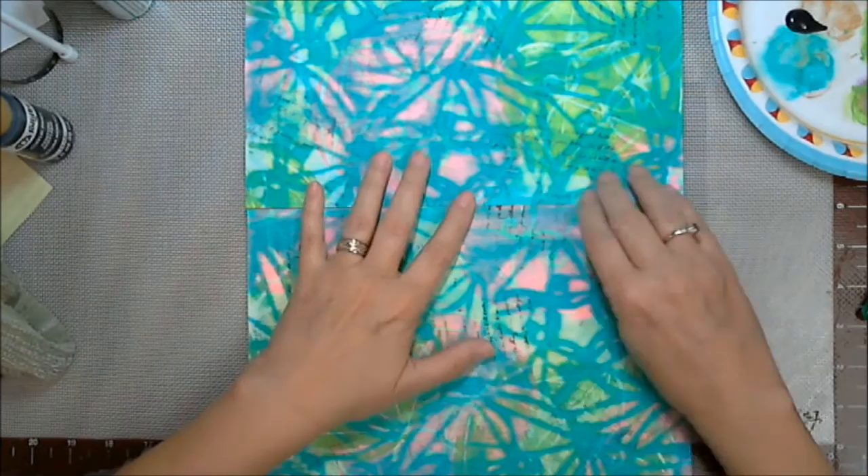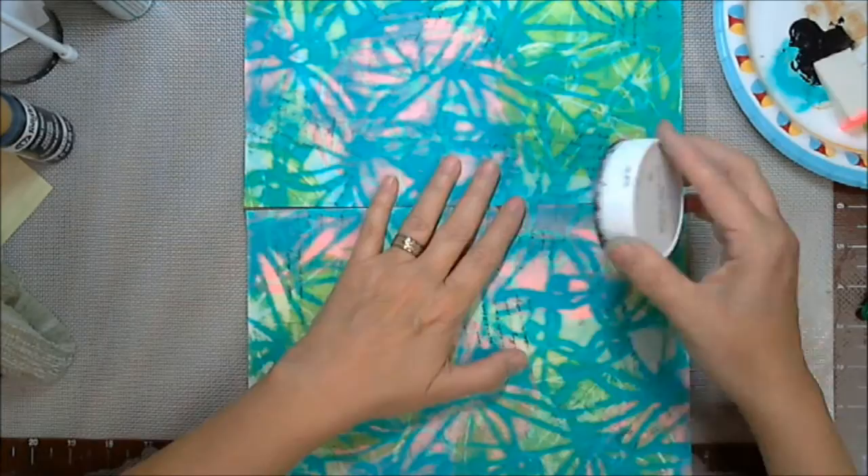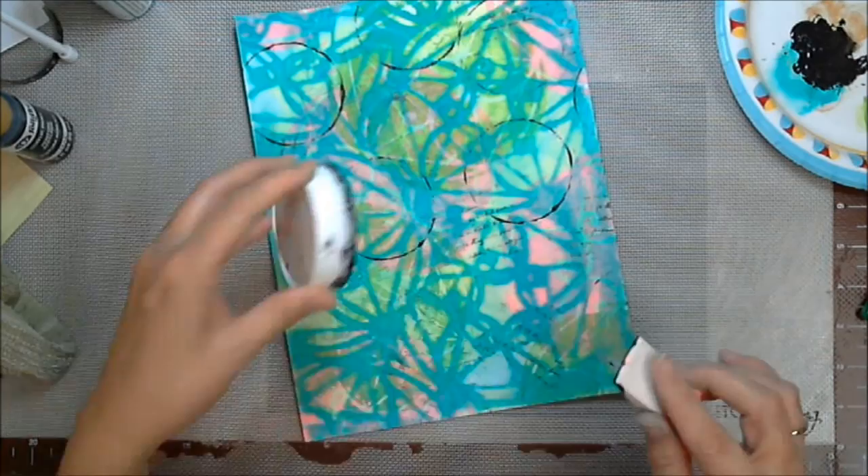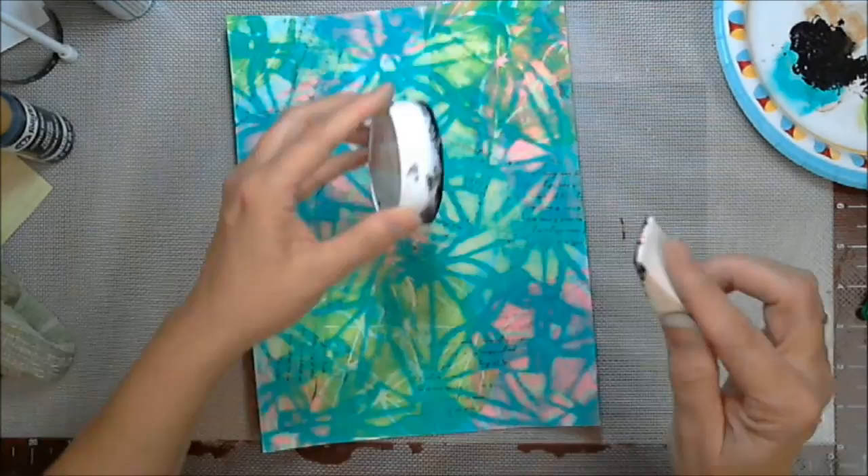So there we go — I've got both pages. And now I'm going to put some circles on, and this is a lid. A circle for me represents the circle of life. It also represents love because it just keeps going around and coming around, going around and coming around.